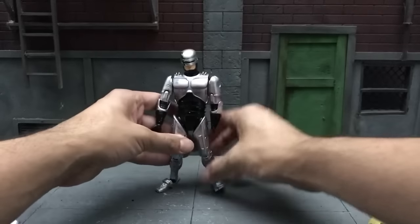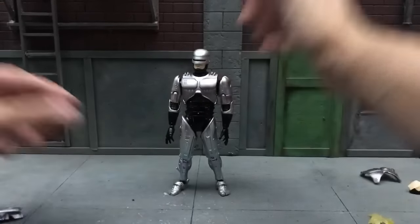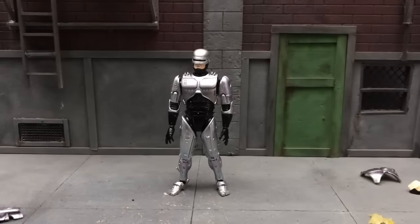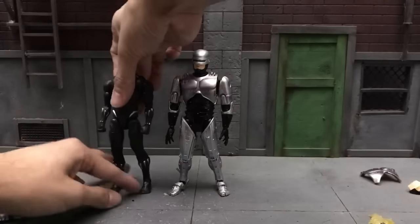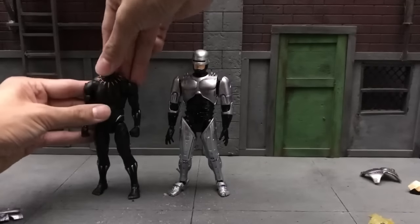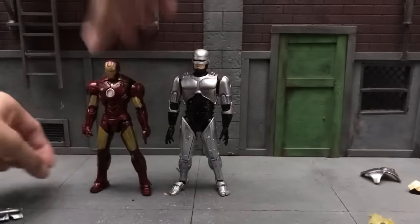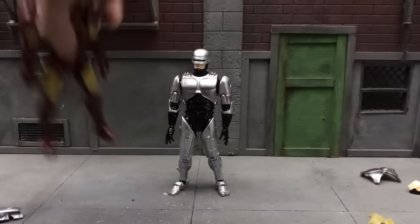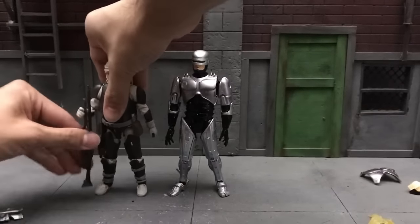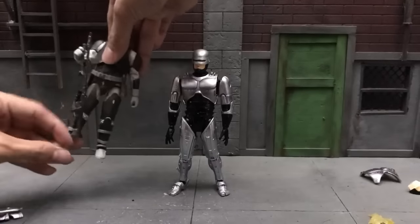So that's it for articulation — this guy's looking a little worse for wear after all that. For scale comparison, let's put him next to the Mafex Batman, then next to the Black Panther Marvel Legends — this is the newer one based on the movie itself, not the Civil War one — then next to the S.H. Figuarts Iron Man, and last a Star Wars Black Series figure. He actually looks like he fits right in.